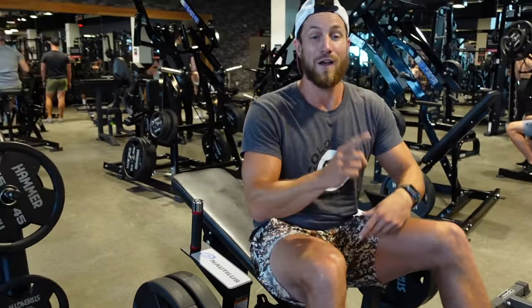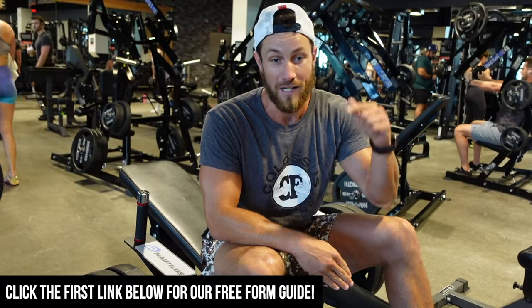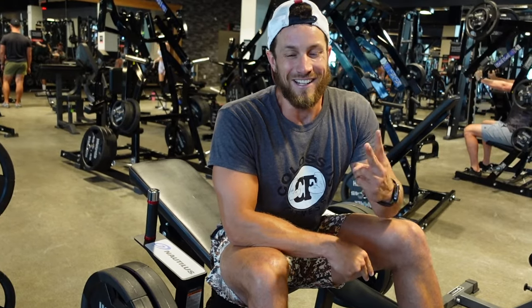We do have a link down in the description — a full form guide, 70 plus exercises, completely free. Just click that down below and you'll get the most out of every single movement. It's like a personal trainer in your pocket, completely free. Thank you so much for watching. Cheers.